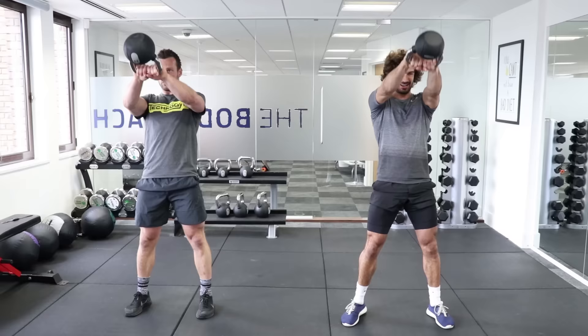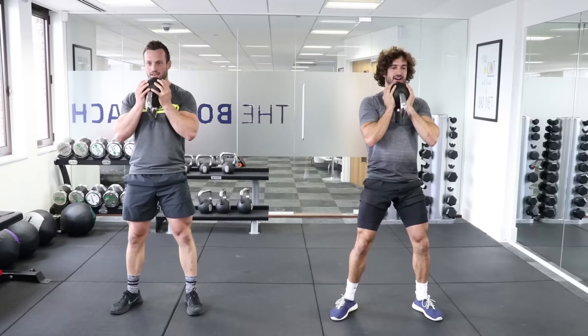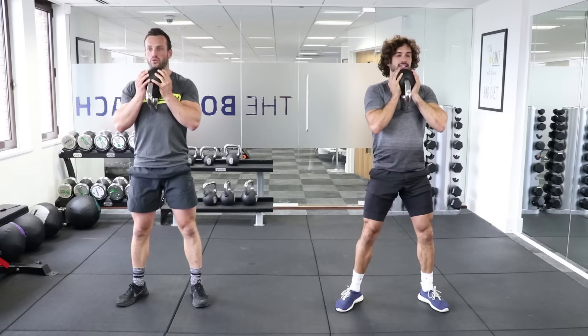Up into the goblet squat — ten reps, nice and slow. Breathe in on the way down and exhale as you come up. Keep that steady rhythm throughout.